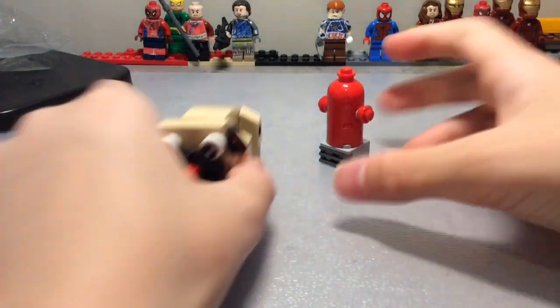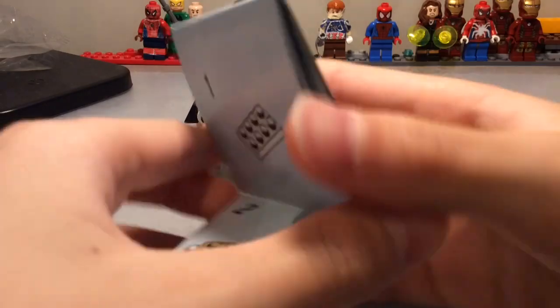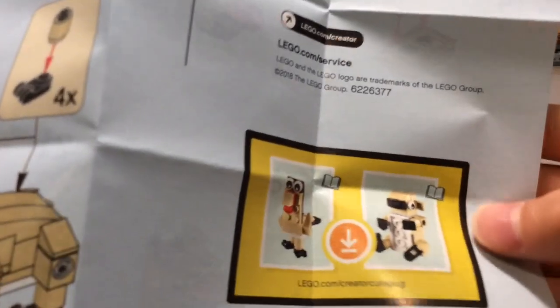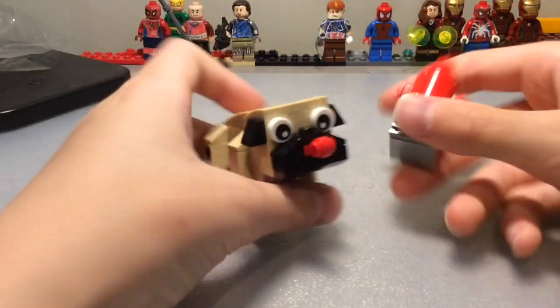For the other designs, you have to go onto their website, which is at the very bottom of the book. To get the turkey and the koala instructions, it's on lego.com slash create-a-cube-bug. I'll probably build those later.